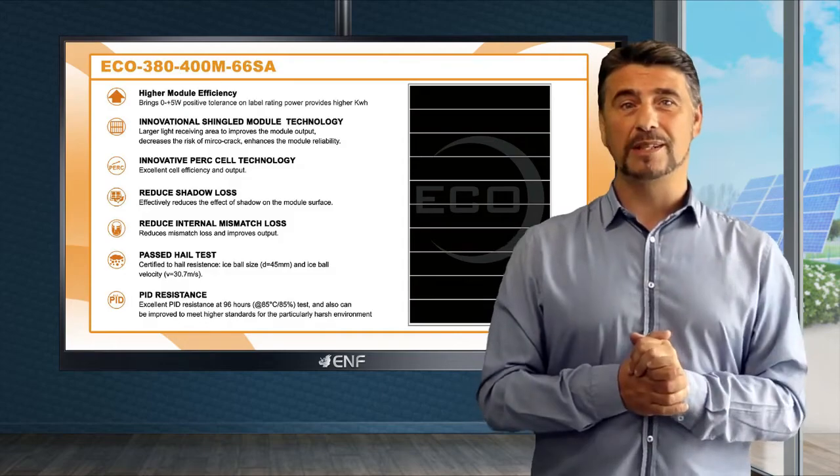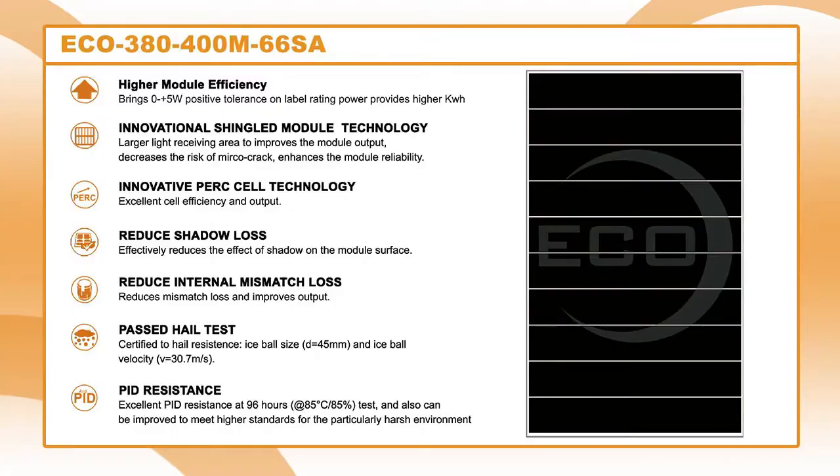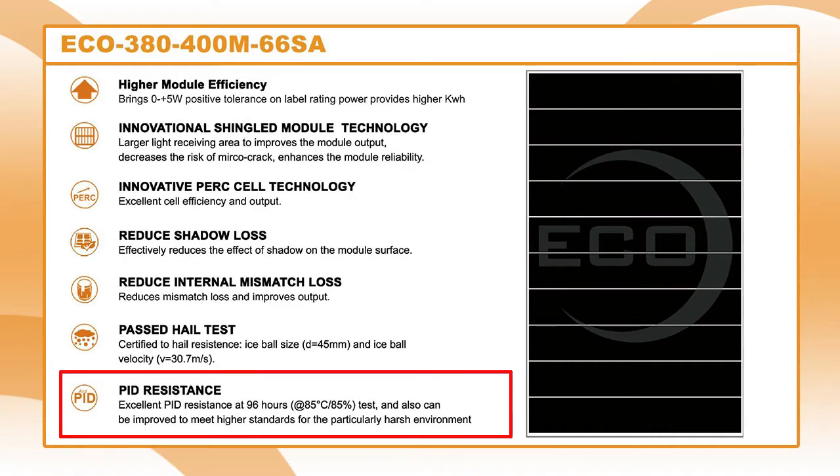As you would expect from a high-quality solar module, the ECO 400M66SA is PID resistant, which means that it won't be easily affected by undesirable effects such as heat and humidity.